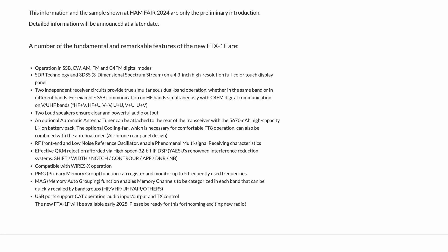It's fully SDR, as well as having the 3D spectrum scope that we've seen from Yaesu in the past — things like the FT-101, the DX10, the FT-710, for instance — on a 4.3-inch high-resolution full-colour touch display panel. I've done a quick measure and it's ever so slightly bigger than the screen found on the IC-705 and the IC-7300. I suspect it's probably the same size as the FT-710.